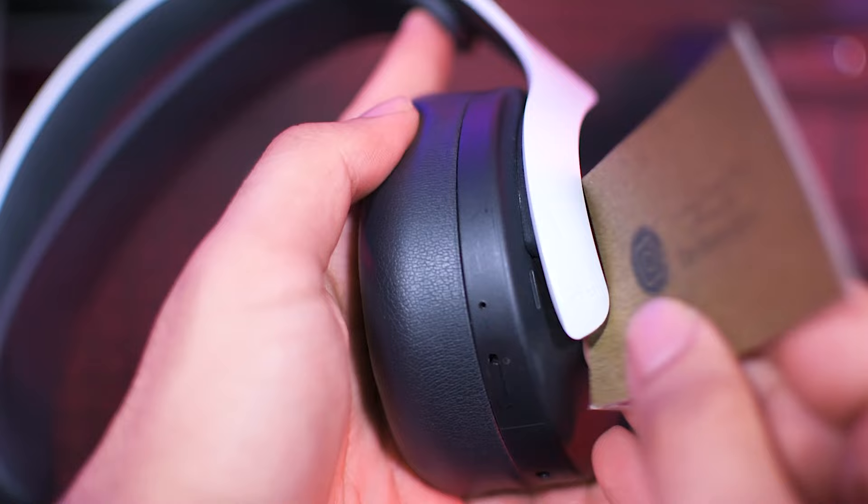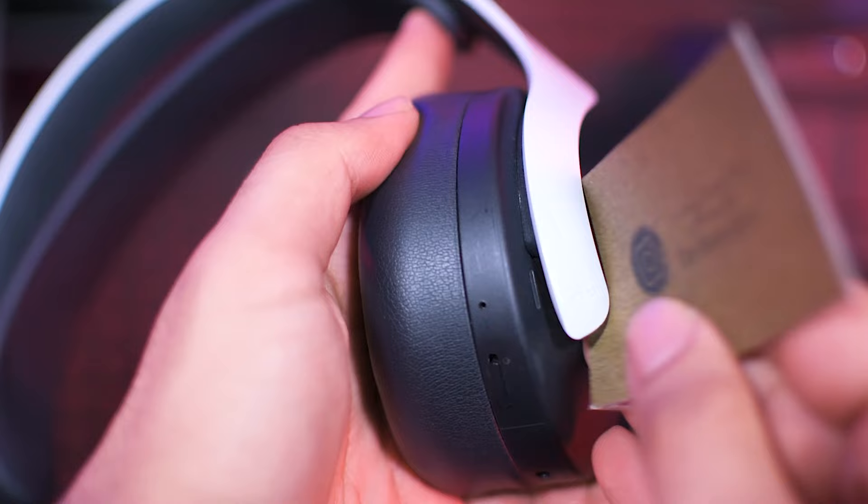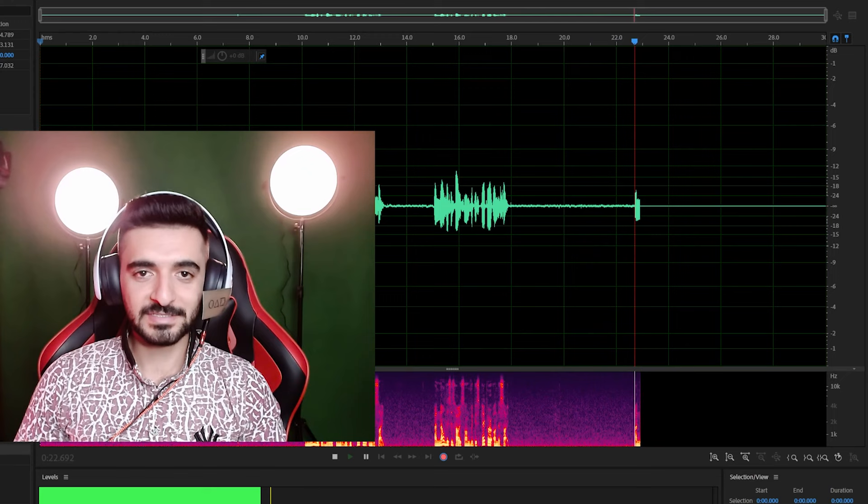Of course you can use anything, for example a piece of paper — stick it somehow to this side. And now this is how I sound with this paper on the side. This is how I sound without the paper. Which one sounds better? Let me know in the comments down below.